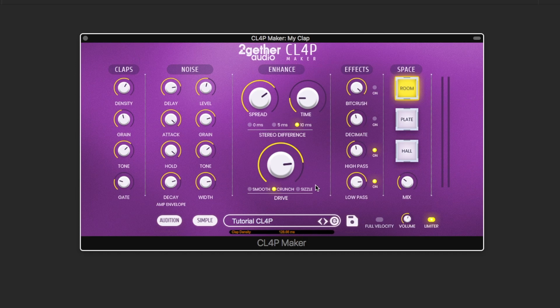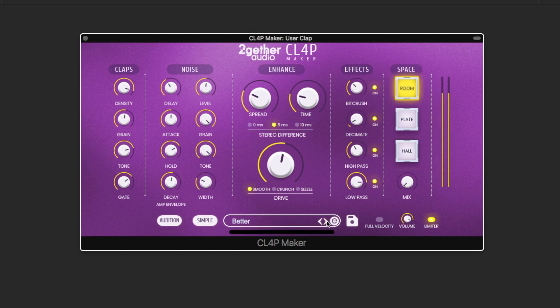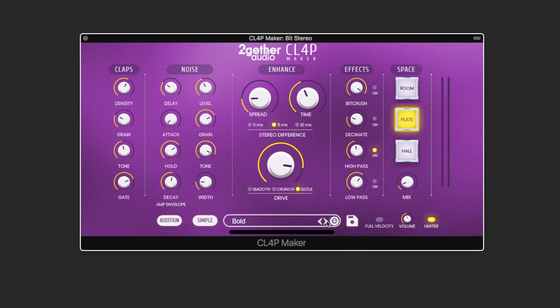Play around, check out the presets, and you'll be making your own handclaps in no time. Thanks for watching guys, I hope you enjoyed this. I encourage you to go to togetheraudio.com to get a free demo of ClapMaker and check the plugin out for yourselves, and start making your own handclaps.